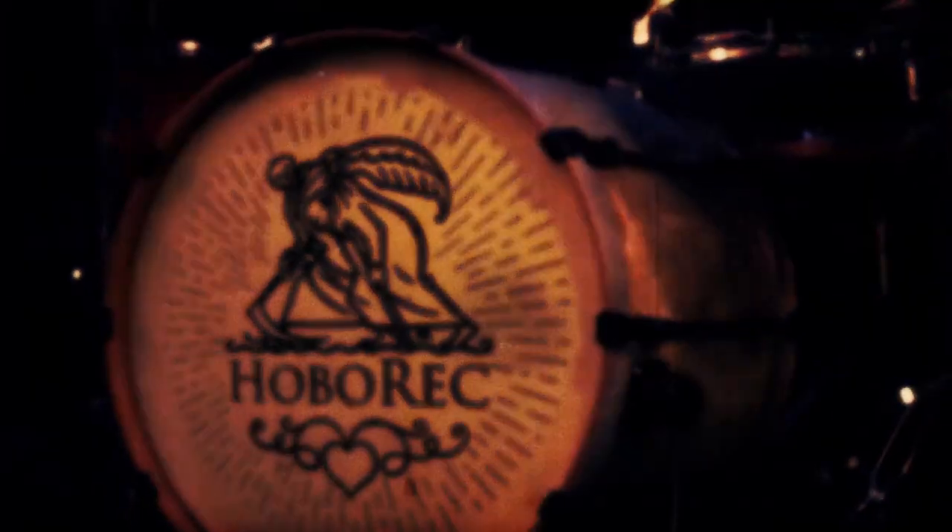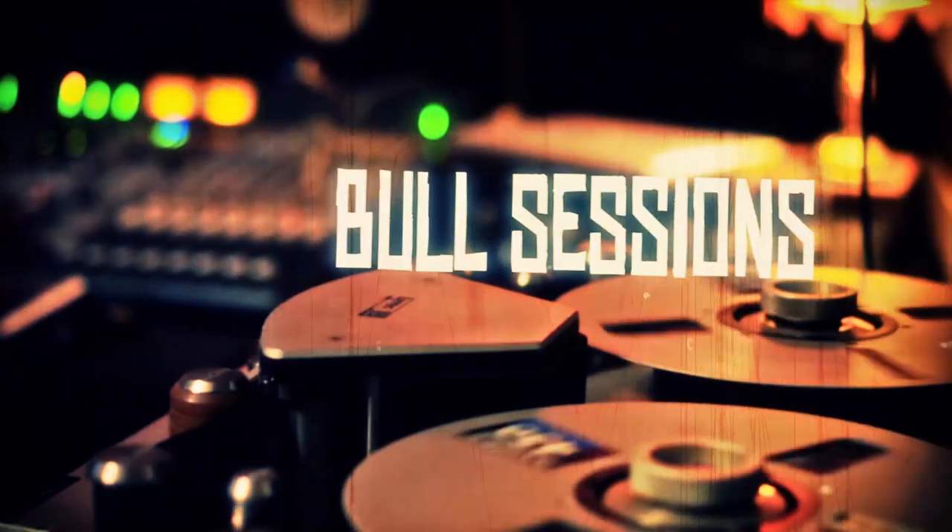Hello, welcome to Hubbrek Bull Sessions. Today we're going to do a little microphone shootout for recording electric guitar. This will be quite a quick one today. I just want to show you the basic differences between the three standard types of microphone that you usually have in a studio, which are the condenser microphone, dynamic microphone, and a ribbon microphone.